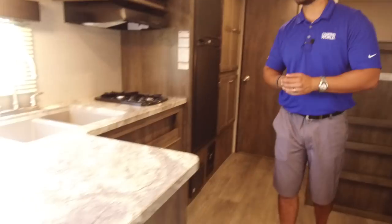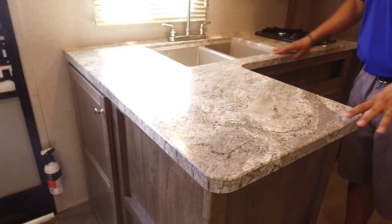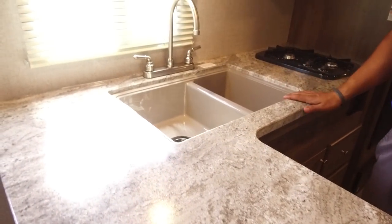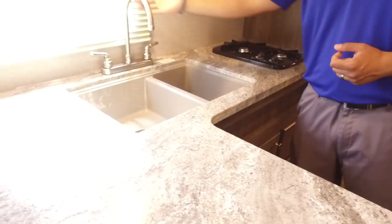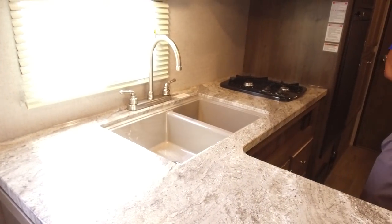Let's start off right over here on the kitchen. They have upgraded countertops — the thermal form countertops which are seamless, and that allows us to under-mount the sink right here. Double bowl sink, larger one on the left, smaller one on the right, which is perfect for washing and rinsing dishes, and you have the high-rise faucet there as well so it's easier to wash your pots and pans.